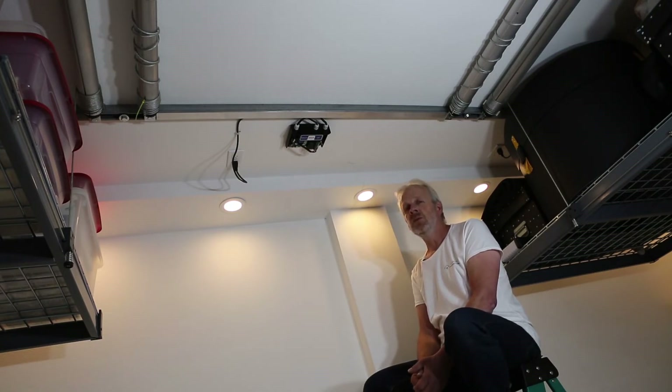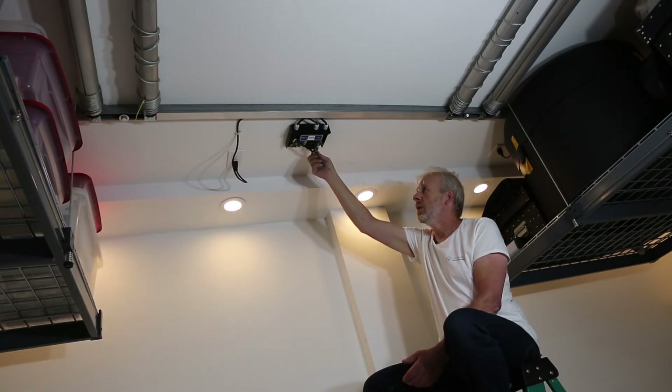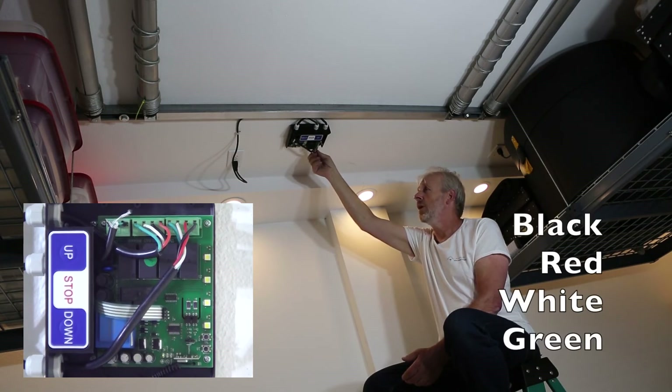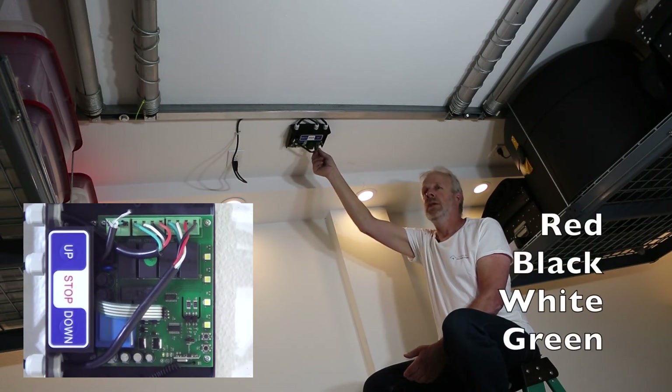The right motor is connected to the first green block. The wiring colors are black, red, white, and green. The left motor is in the middle, and it starts with red, black, white, and green.